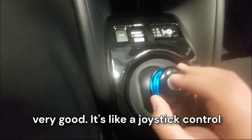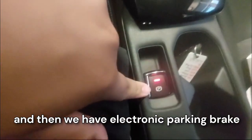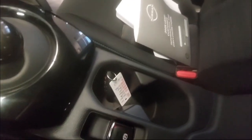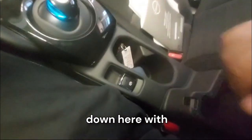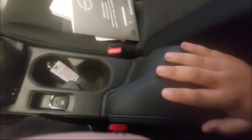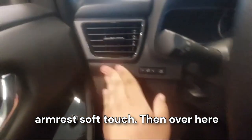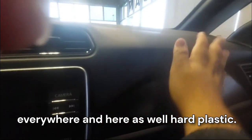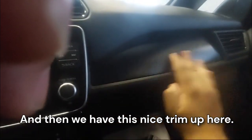We have this gear shifter that's very good — it's like a joystick control. Then we have electronic parking brake, two cup holders, and storage space down here with a soft-touch armrest. Over here on the dash it's hard plastic everywhere, and here as well hard plastic, with a nice trim.